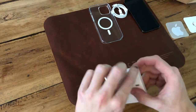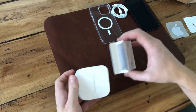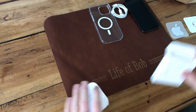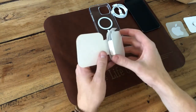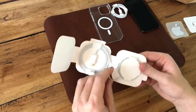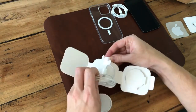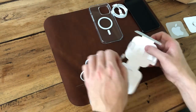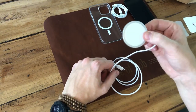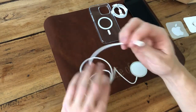Last but not least, the MagSafe charger. Not that different from last year's leaflets, no sticker. USB Type-C to the MagSafe. It's a pretty thin, like a puck. This is the charging side, this is the back side, and again USB Type-C.